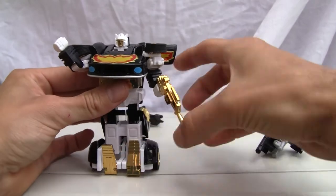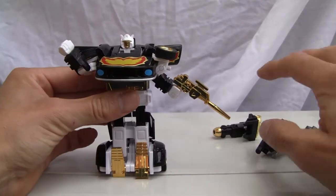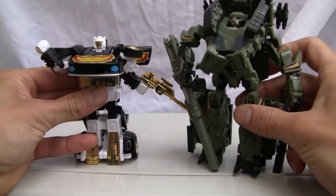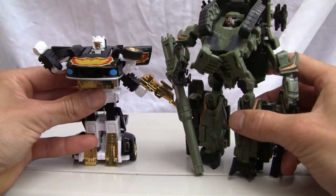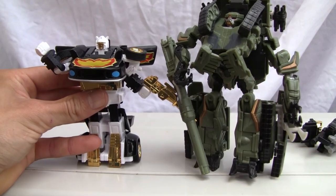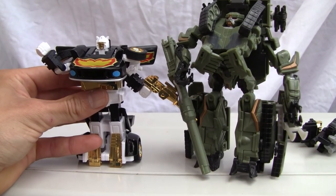All right YouTubers, I'm going to give him a 7 out of 10 — he's not too bad. For a size comparison, here he is with Brawl — Brawl towers over him. He's shorter than a Deluxe class, just slightly taller than a Scout class. All right, that's all I got. I'll catch you all next time.